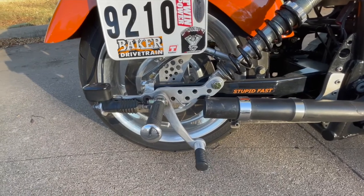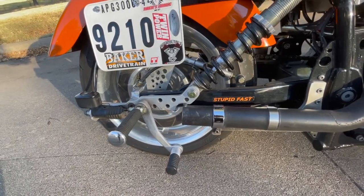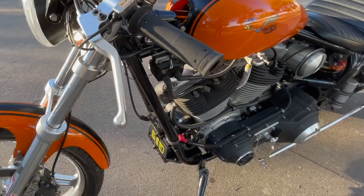The goal was at first to build a 9-second street V-twin with a street tire and a foot shifter and a wheelie bar, that looked like an actual street bike.